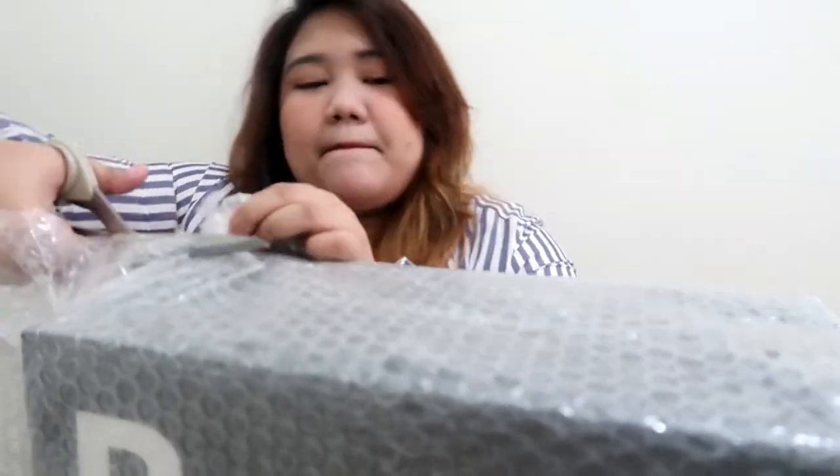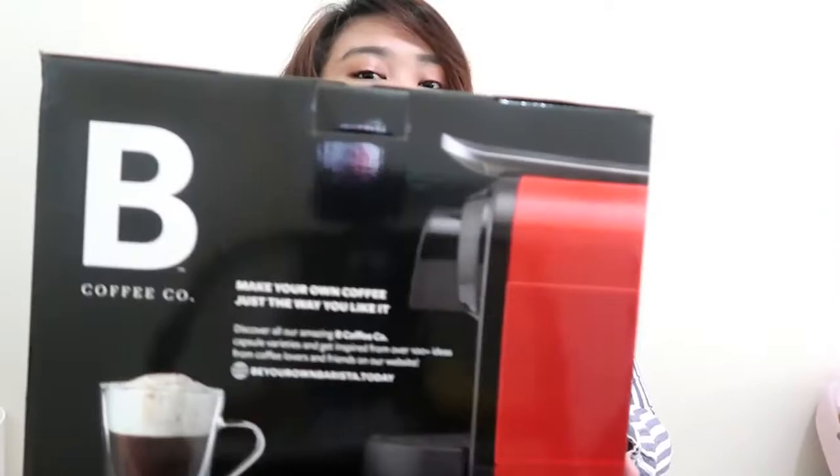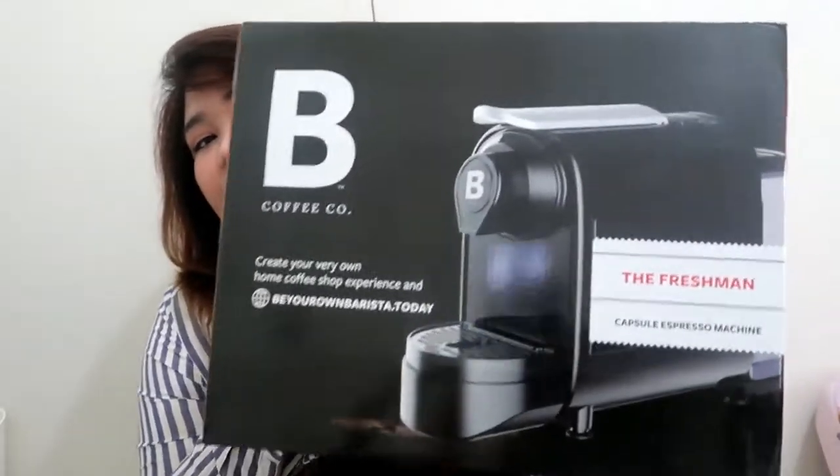Okay, so it's time to unbox the big box. So it looks like this without the bubble wrap. On this side it shows the red design and on this side it shows the black design.